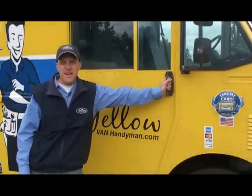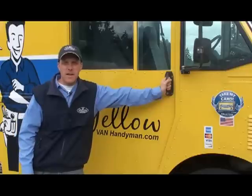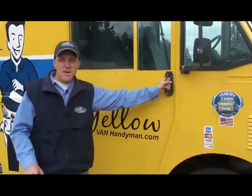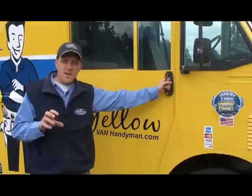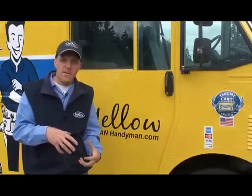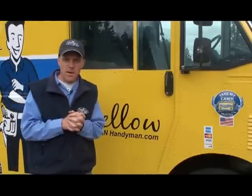Jared with Yellow Van Handyman here today, and today I am going to show you how to repair a Gibson Frigidaire front loader type washing machine that's having rear bearing problems. Industry-wide, there are no replacement parts available for this other than replacing the whole rear half of the tank. So I'm going to show you how you can take a $200 plus repair and make it a $50 or less repair.